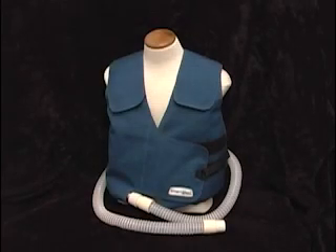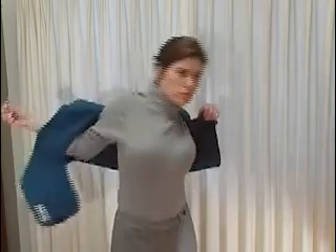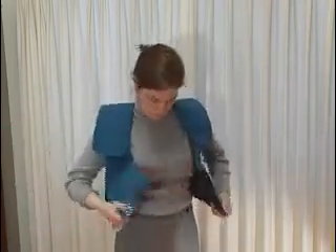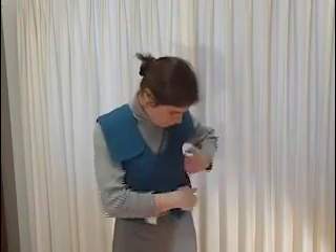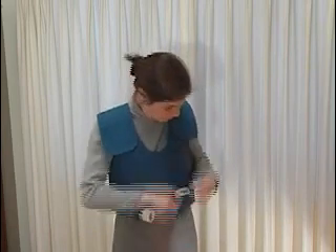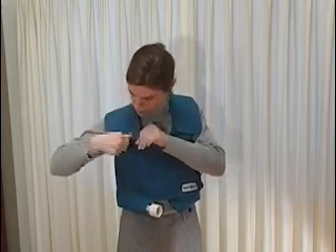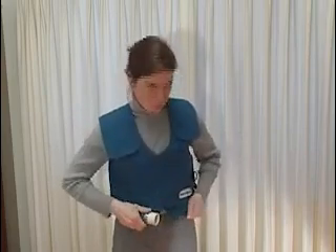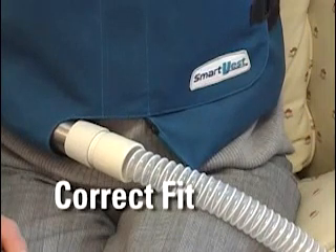Because the air pulses are delivered to the torso through your vest, it is very important to fit it correctly. Wear a single layer of clothing, such as a t-shirt. Put your vest on. The tummy flap should be adjusted so the SmartVest fits snugly, but not to the point where it restricts breathing. Adjust the shoulder straps so that the bottom of your vest is at your waist, or slightly below it. It should also be high enough so that it does not fold at your lap while you are sitting.